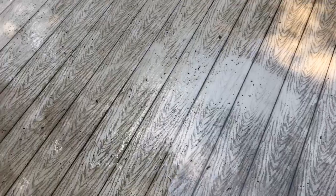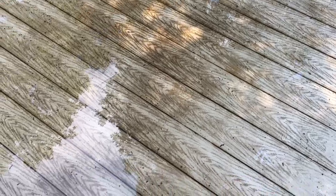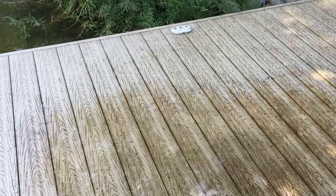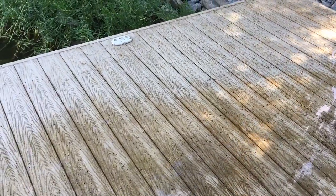I do not recommend it. I think they do come out with planks that have spacing in between so water can drain through, but this was not available when I had this dock built in 2013.